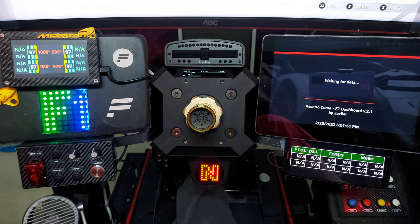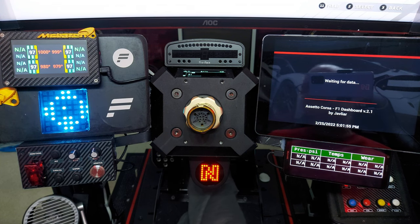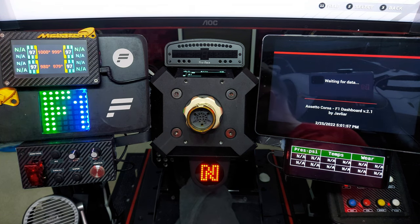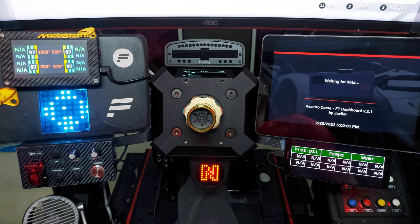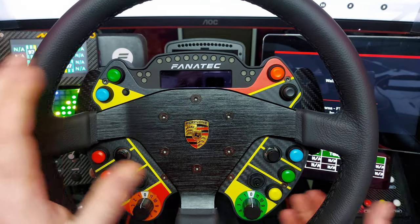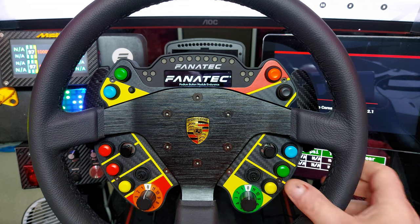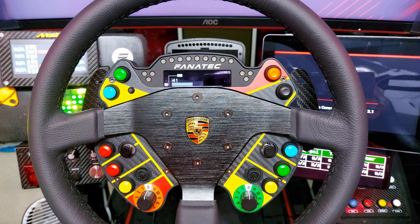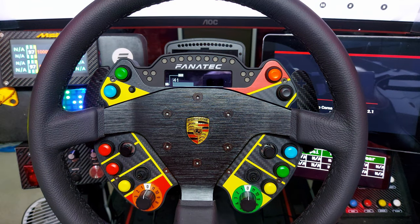I sold the BMW wheel I had and also a formula carbon wheel I didn't really like — so I sold two and replaced them with this one. This ClubSport F1 V2 is probably my favourite wheel, but I can't race Formula One with the McLaren GT3 wheel, so each has its place.